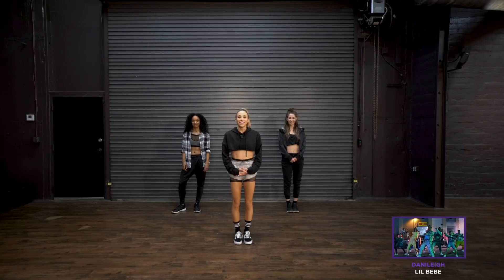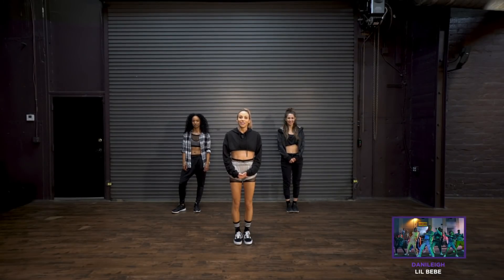Hey guys, for this dance tutorial I'm gonna break down my dance routine to Lil Baby by Danny Lay. And my girls Chelsea and Dominique are here to help me out. Let's get started.